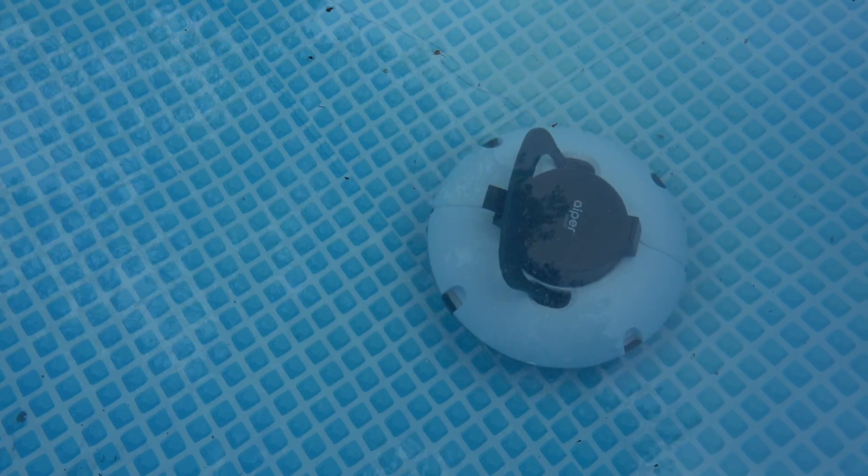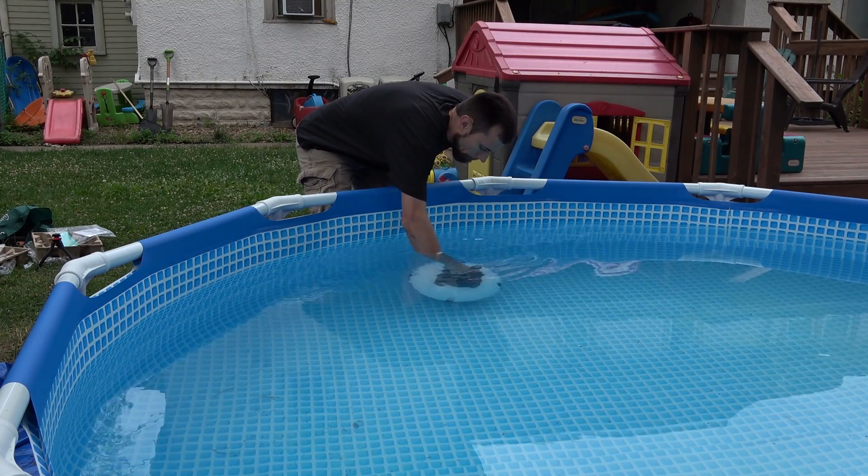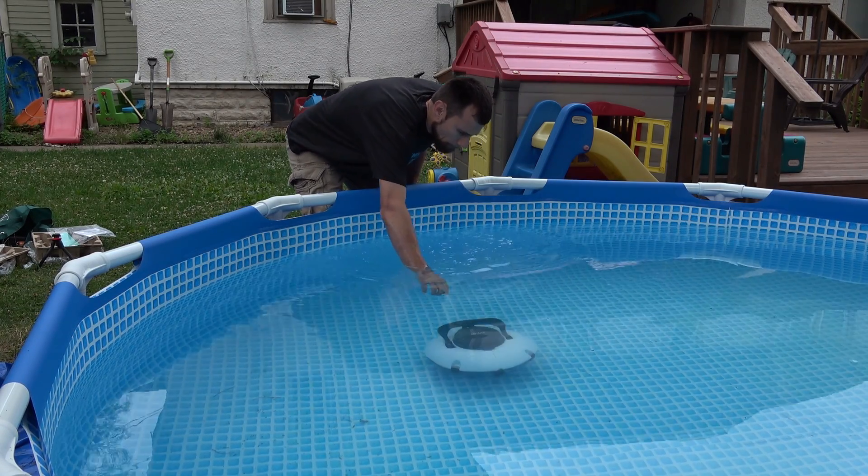It's not that big a deal, but sometimes it'll hit a wrinkle and won't go quite as straight. Every once in a while, if the wrinkle is too big, it might get stuck — you just have to lift it up and set it down again.